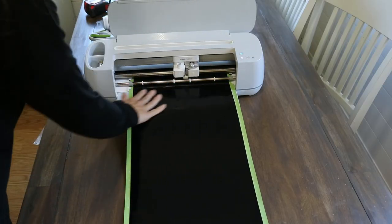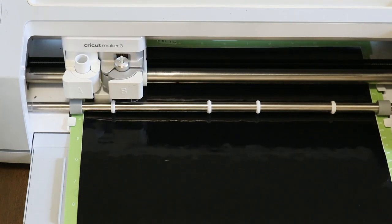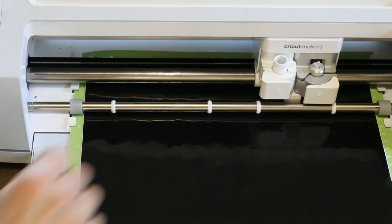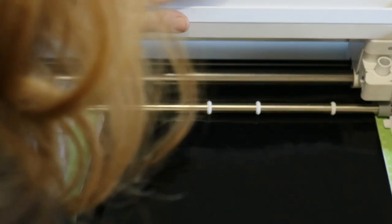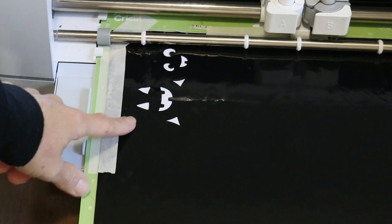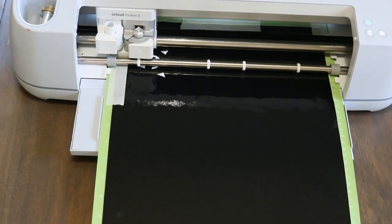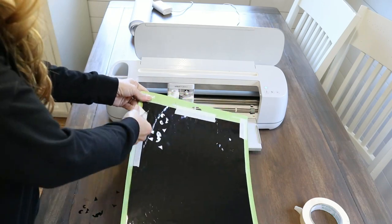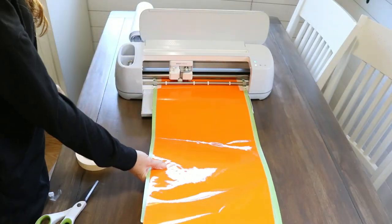Now I'm going to finish cutting out all the rest of my pieces with the black cling-on material and the orange. My mat was not sticky enough to hold down the material, so it ended up crunching up under the machine. The fix was to put some masking tape along the edges and along the top, and that worked perfectly to hold it down. You can see those little pieces are cutting out perfectly under the vellum setting. Once I have everything cut out, I'm going to start weeding the material.